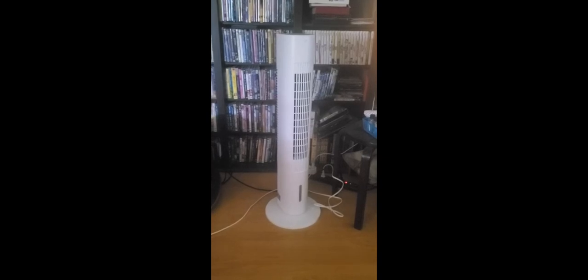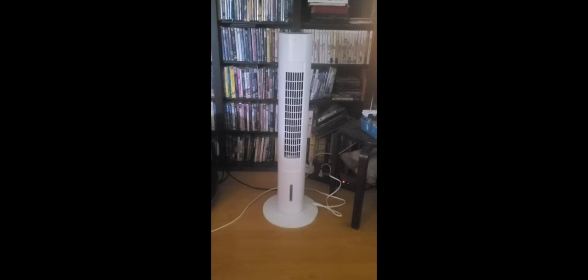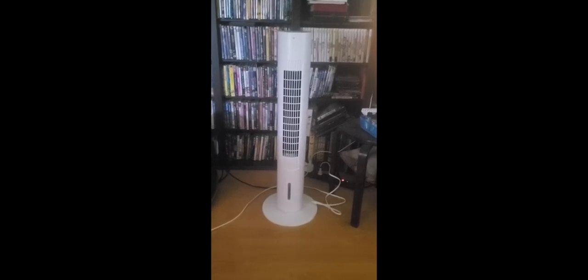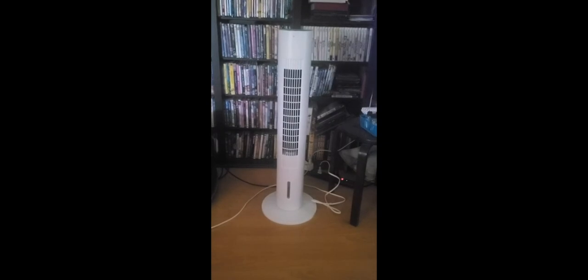I don't know the exact temperature difference because it's an evaporative cooler, so it's sort of a fake temperature if you will. But it cools me off when I am in my office — it just lowers the temperature for me, which is just perfect.